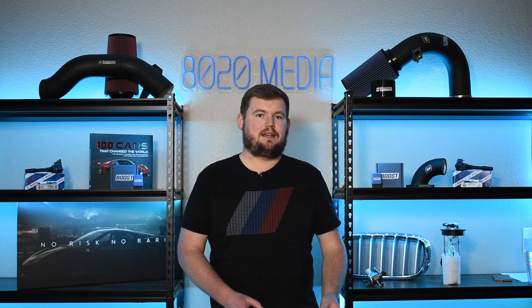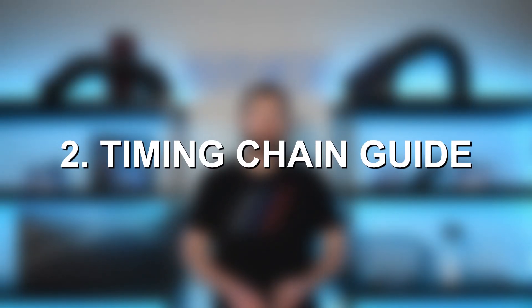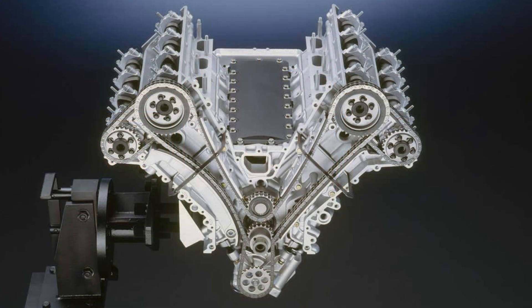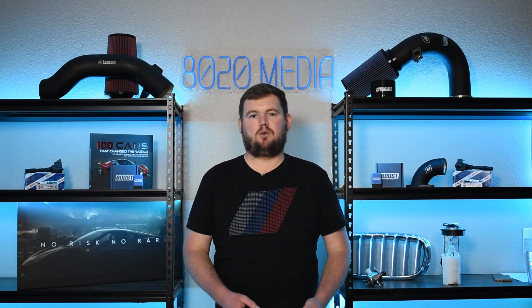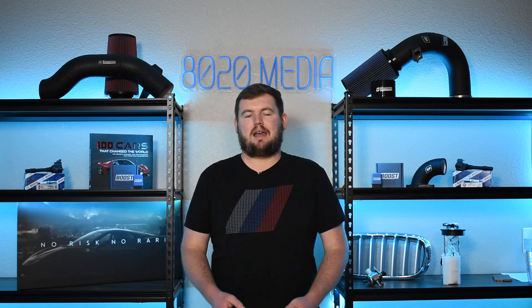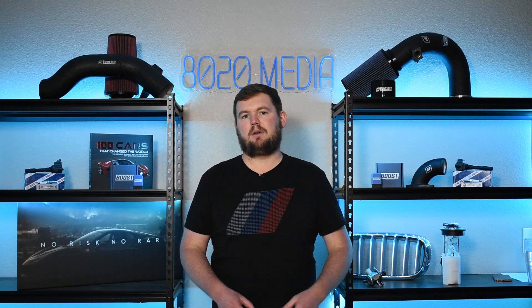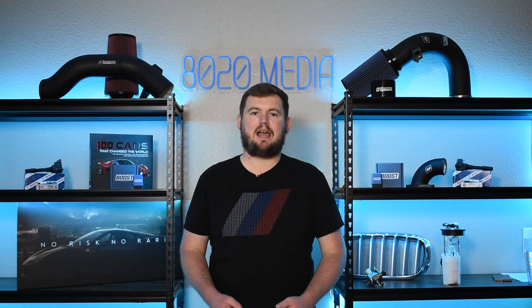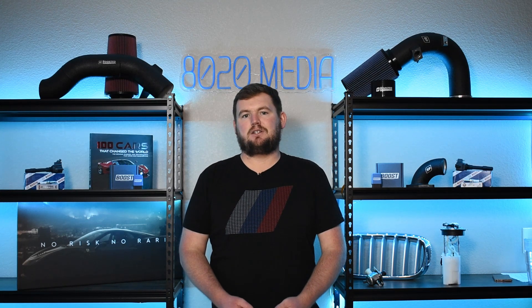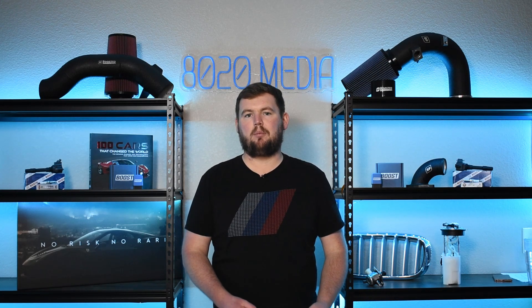Moving on to our second common problem, we have timing chain guide failures. With the metal timing chain, BMW had to use plastic timing chain guides, and ultimately plastic is just prone to wearing down and degrading with age and mileage. As these M60 engines continued getting older, something that came to light was the fact that these timing chain guides had a tendency to fail roughly around the 120,000 to 160,000 mile ballpark.